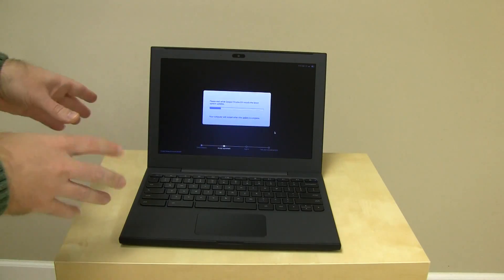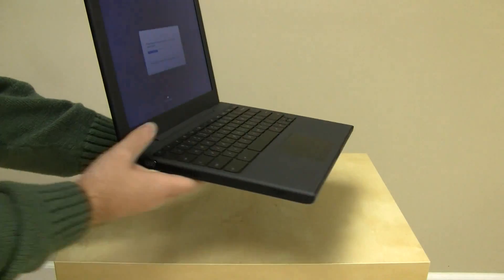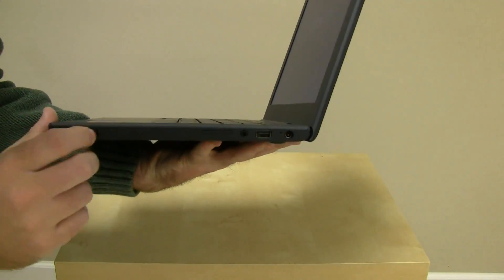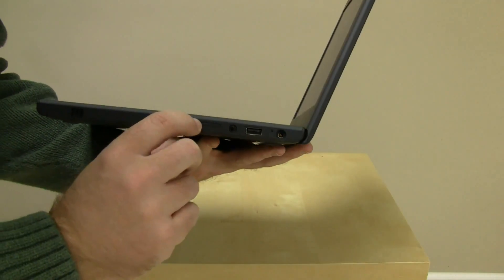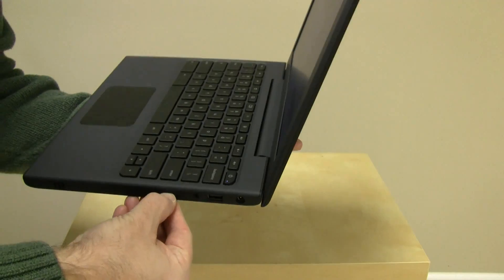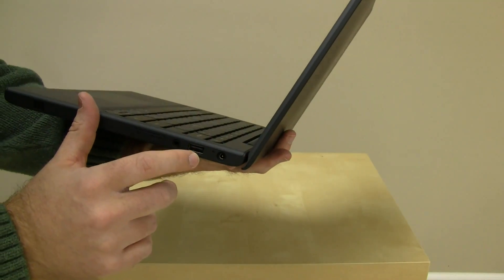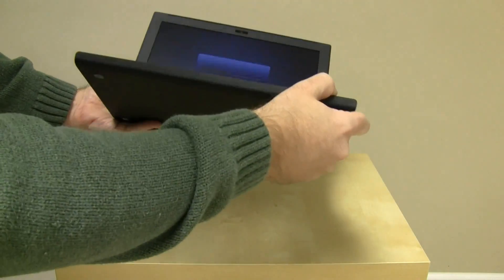While it's doing that, let's take a quick look around the device itself to look at what ports are available. If we lift it up and look at this side, we've got the vent, the fan, a VGA port — so if you wanted to put it out to a screen, you could. We've got an SD card slot, a headphone adapter, a USB port, and the power adapter. Very useful. Nothing on the back, nothing on the front — very flat, very unbranded.